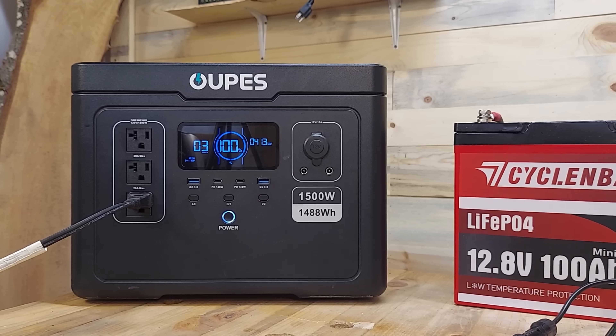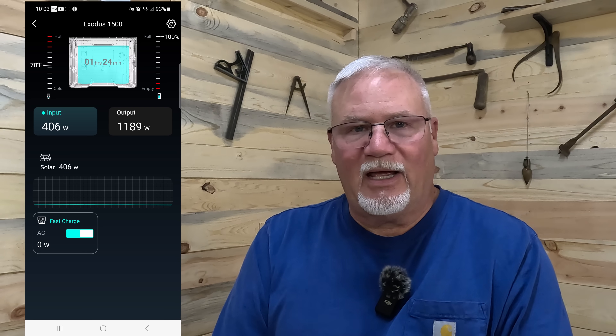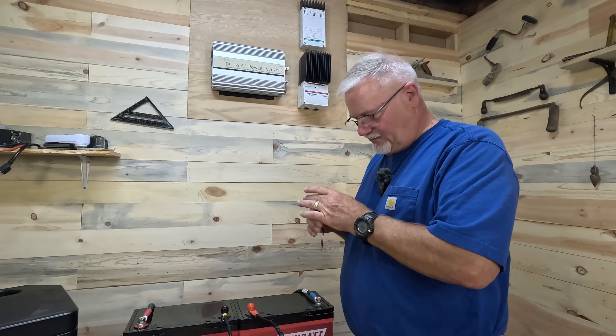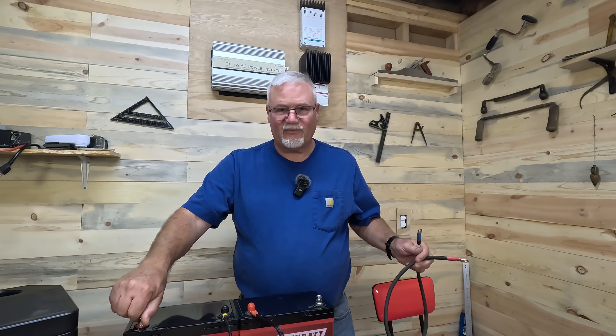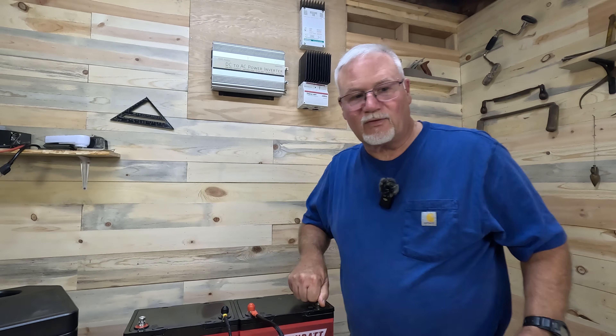I'm going to have to drain the Opus down so that we can actually see it take some power. While that's draining, I'm going to show you the app that demonstrates that we are actually pulling power off the batteries, because I couldn't see it on the front of the Opus. As you can see on the app right now, we're up over 400 watts that we're drawing off the batteries. Before I get crazy and do something I shouldn't do, I'm going to go ahead and disconnect everything here. And if you've got those little plastic caps that come with the batteries, that's a good idea to use those too.